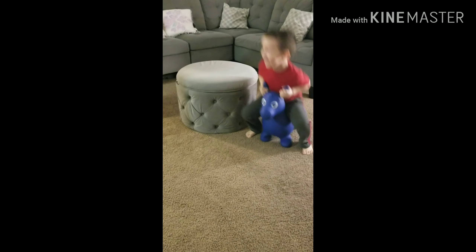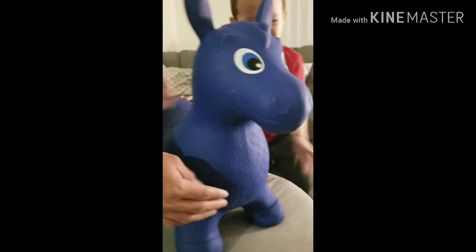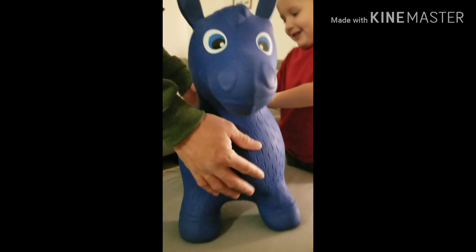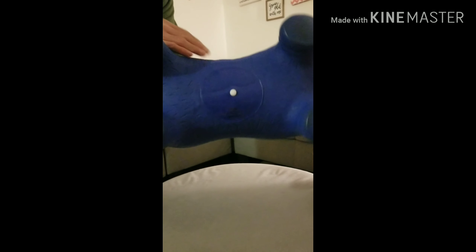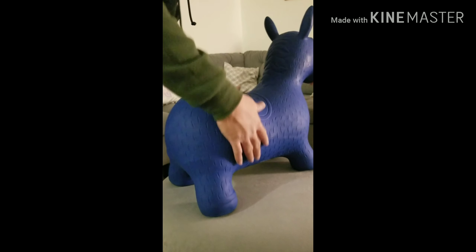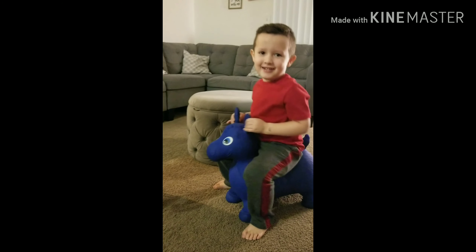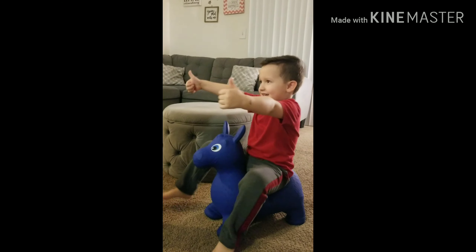Is that fun? Yeah, oh yeah! Let's take a closer look at that donkey. Got some ears, his eyes. And the tail. And the legs — he has a little saddle and the mouth down here. What do you think, Luis? Do you like this donkey? Yeah! Do you give it two thumbs up or one? Two thumbs up!